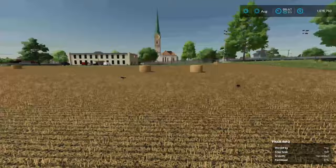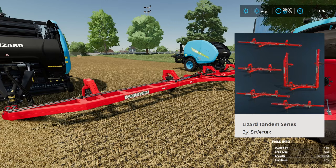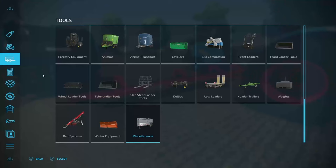Don't believe me? There's two bales right there. They were produced side by side, came out at the exact same time. How are we doing it? We're going to use this mod right here. This is the Lizard Tandem Series by SirVertex. This one right here is the Tandem Flex 39000.